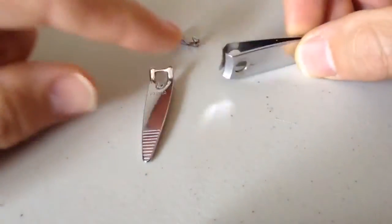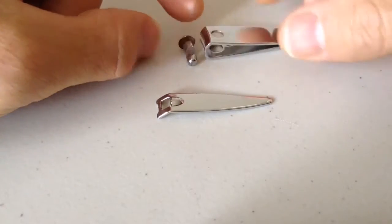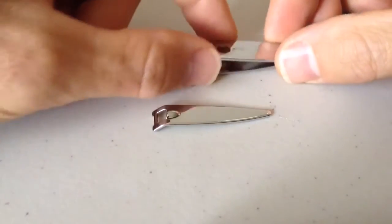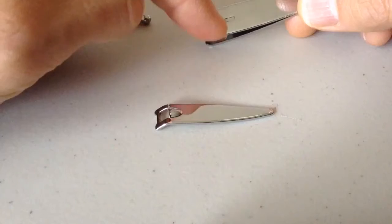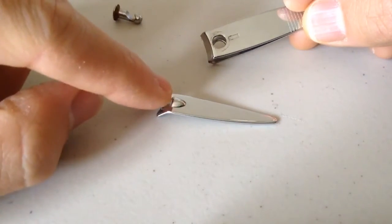So here you have it, three basic components. I'm not sure what they're called, but we're going to put it together. If you look at this, it's got a little notch right there — that's going to be the part where this part goes.